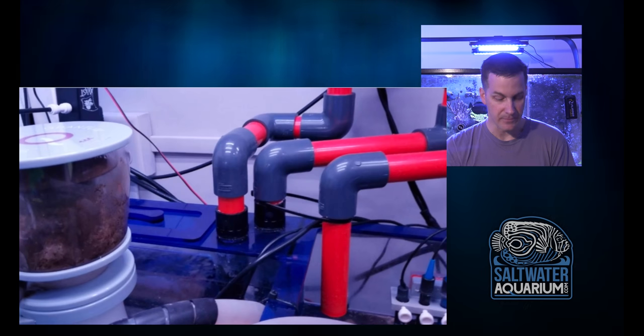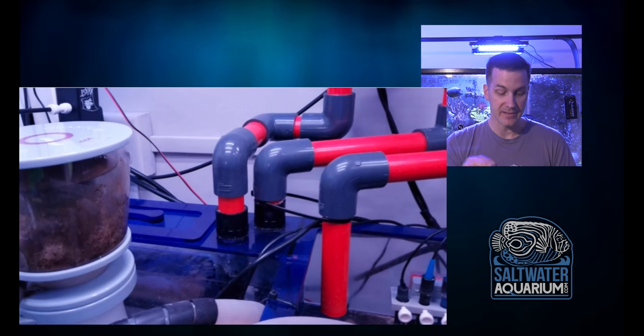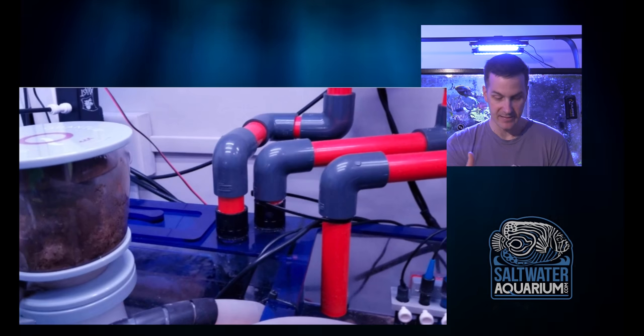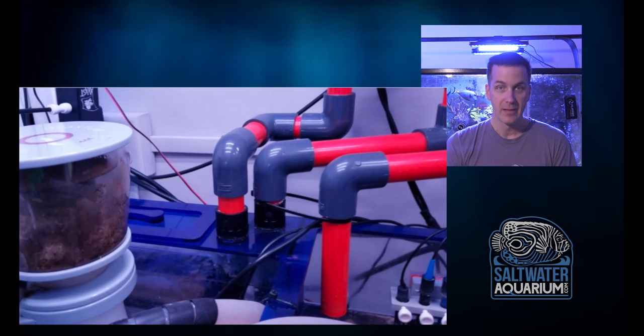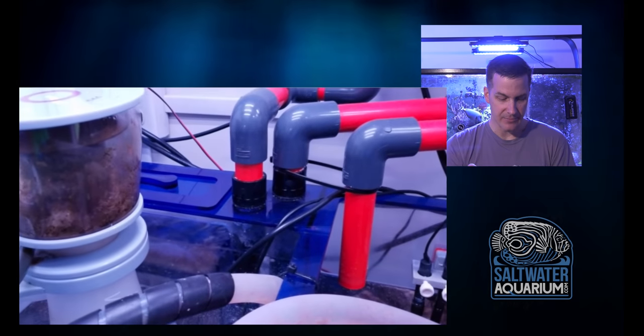I'm not a fanboy of colored pipes, but that's just me. The point is he's taking the time to plumb this out really well. He hasn't gone crazy with unions because in this case the sump's not going to get removed unless he's yanking it out — probably to get a bigger tank. So I'm liking what I'm seeing there. He's taking some pride in his plumbing.